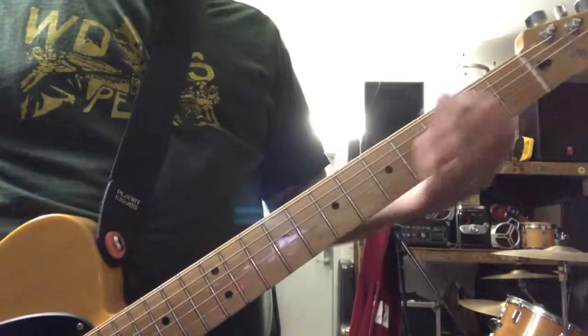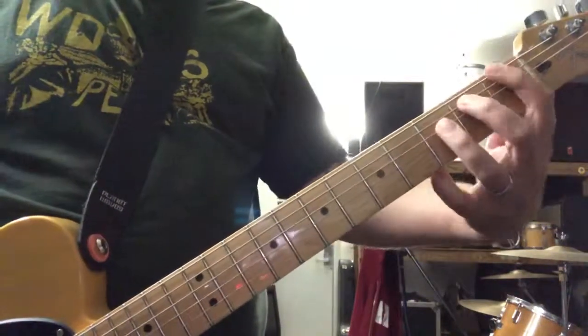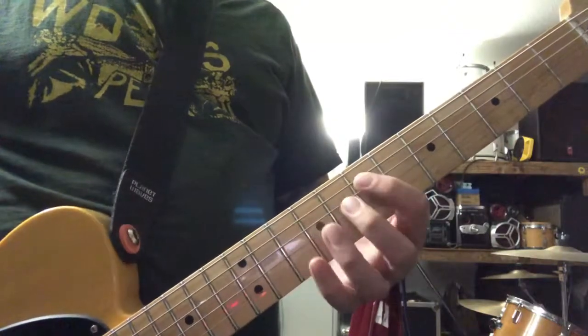Then it repeats again. The only difference is when you hit the E that rings out, there's this little guitar fill down here on the A string.